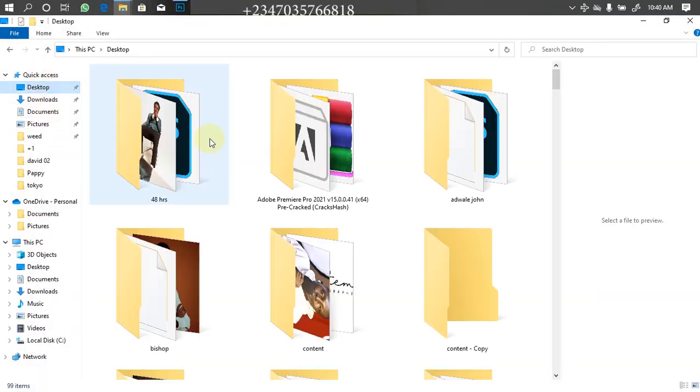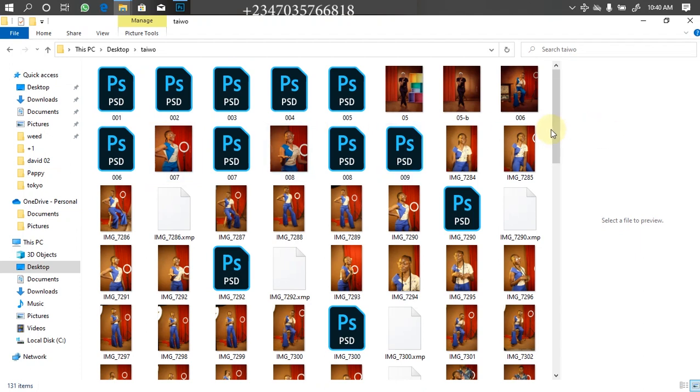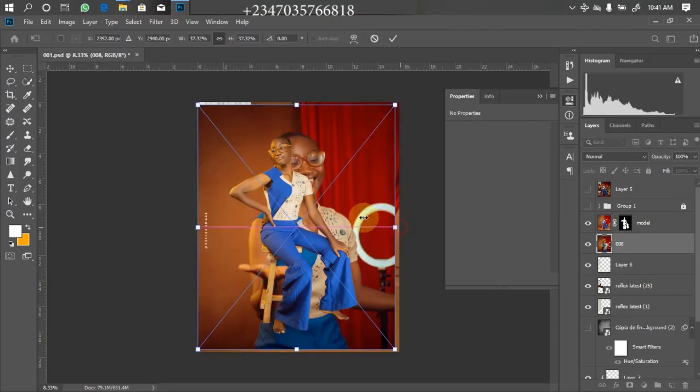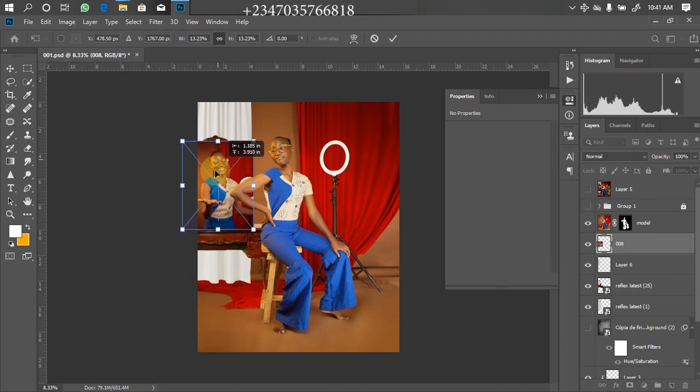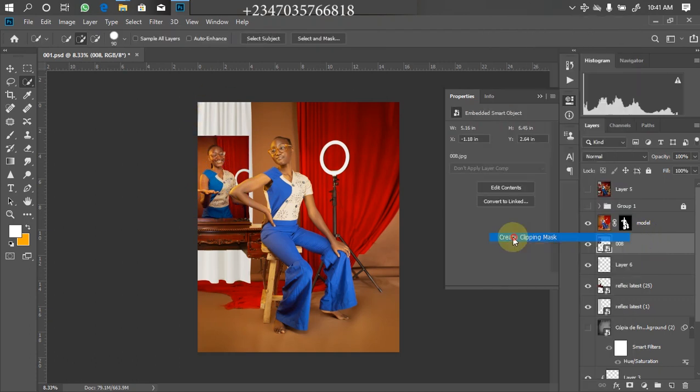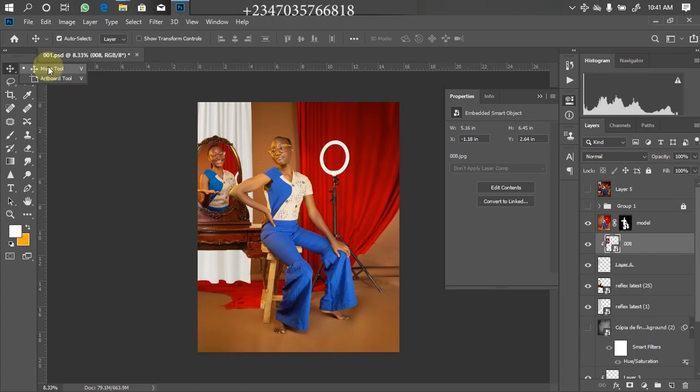I'll use this picture — just drag it down to Photoshop, wait for it to load, then adjust the size so it fits the frame. I'll click OK, then right-click on it and click 'Create Clipping Mask' — boom, it automatically fills inside the mirror perfectly. The picture is a bit one-sided so I'll use my Move tool and the navigational keys to adjust it from the side. Since it's a mirror, we need a little whitish look to make it more realistic, so I'll bring the opacity down a bit so it reflects properly.